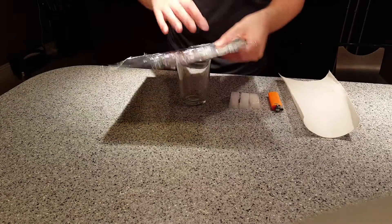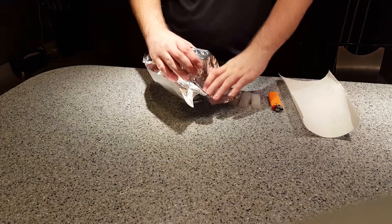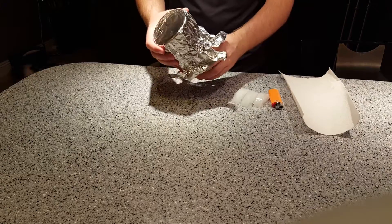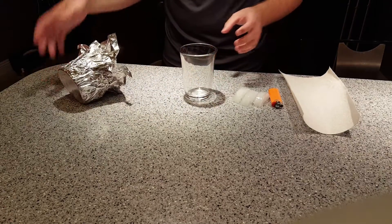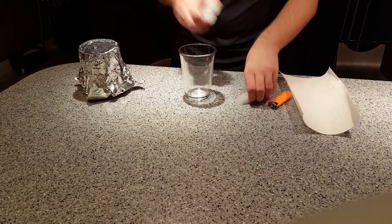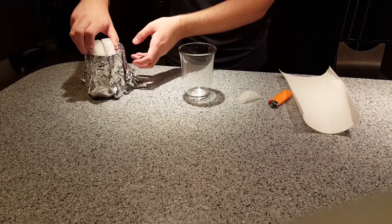First you want to mold the lid for your glass and set that to the side. Then go ahead and start putting the ice on it so it cools.